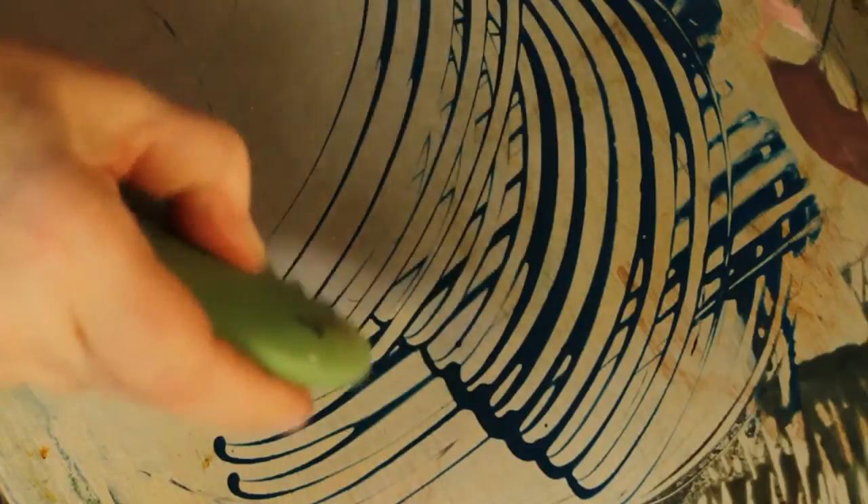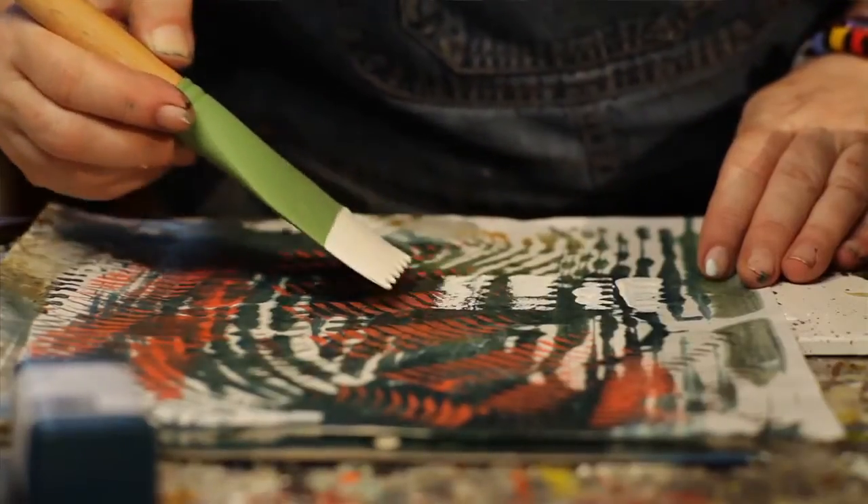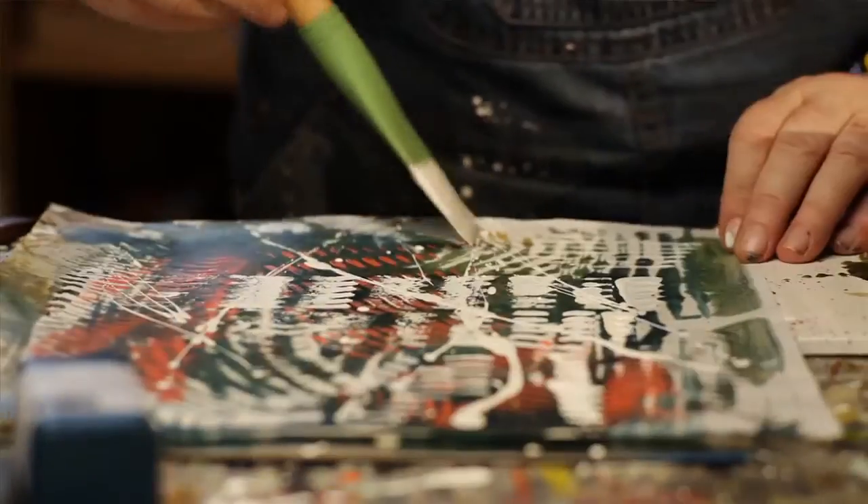The blades and wedges are great for working on the hot plate directly for the monotype and monoprinting, because I can create very unusual lines and marks. It's also great that when I'm done with a monoprint, I can come back with these blades and wedges and do direct painting, and that really creates an unusual effect.